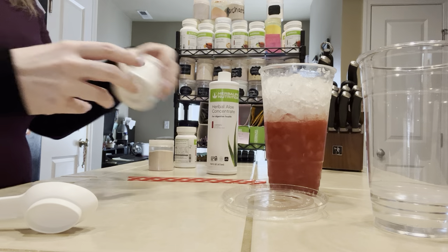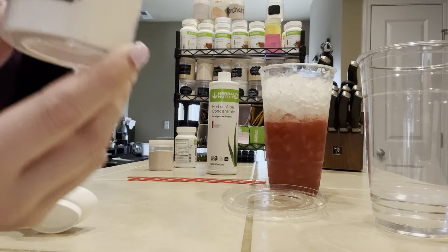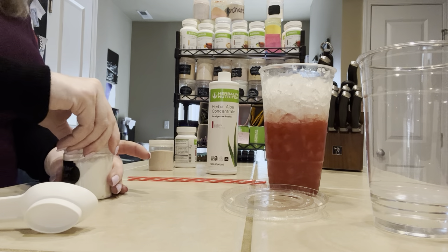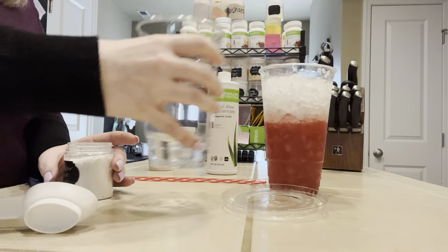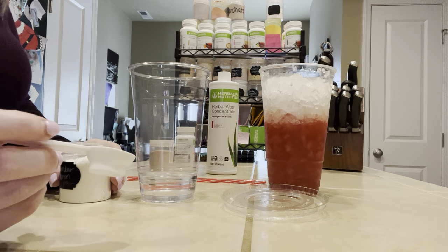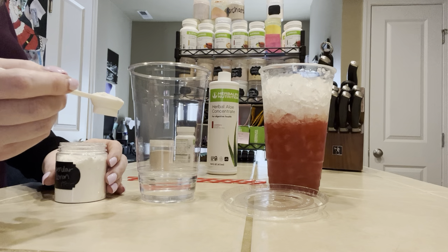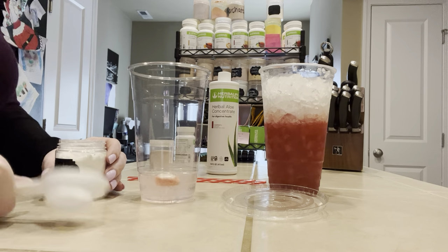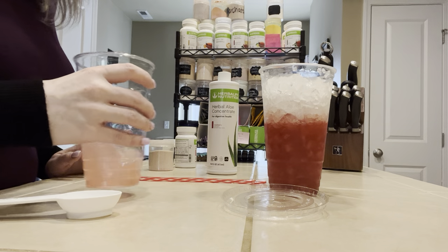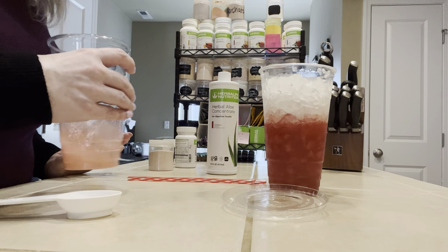Now we're going to mix the top layer. The top layer is another Herbalife flavor that you can get from your coach — it's a distributor-only flavor. Lavender lemon. A lot of people have asked me what this tastes like. It has a very light hint of lavender, but it's also pretty sweet compared to the other lemonade and the pink lemonade, which are pretty strong. Half a teaspoon right into our cup. We'll see if I can just get it dissolved without the frother — we're good to go.